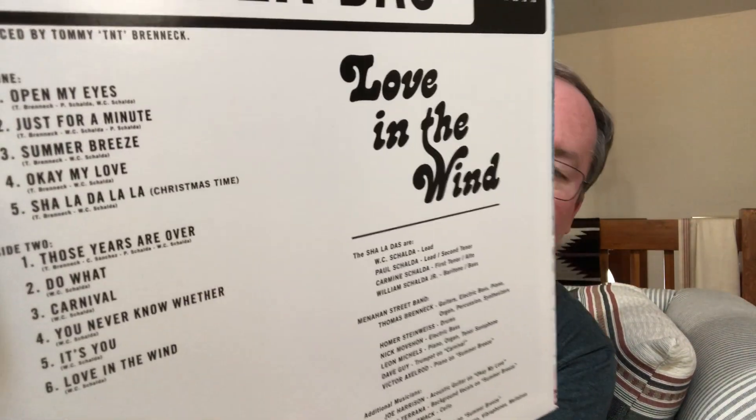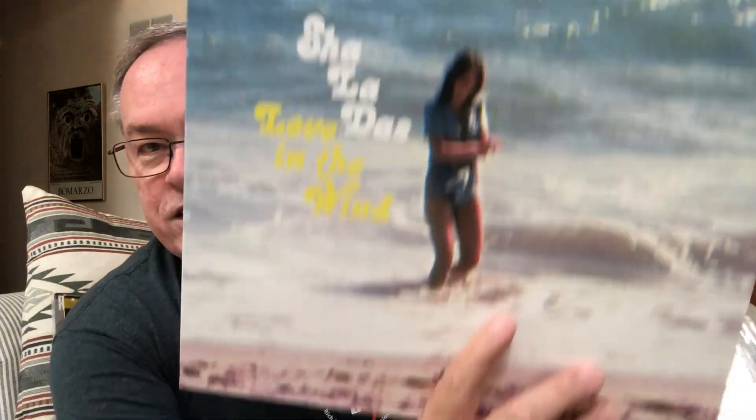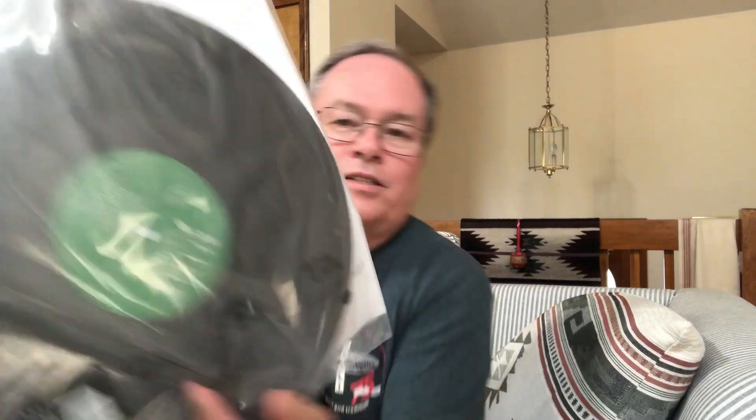That's for my S, and they do have a song called Summer Breeze which is the third song on here. I love the hype sticker on this because it's probably the best way to describe the group — it says 'the Shaladas' unique blend of gritty east coast group harmony and psychedelic west coast pop sounds, like a lost collaboration between the Beach Boys and the Delfonics.' I really like that. So the Shaladas for my S.